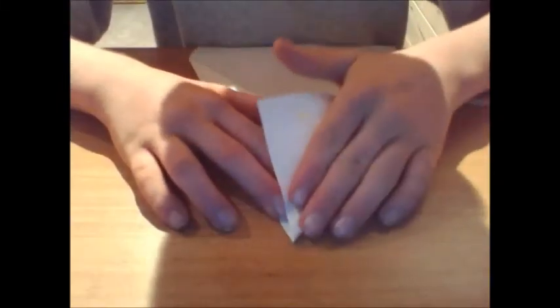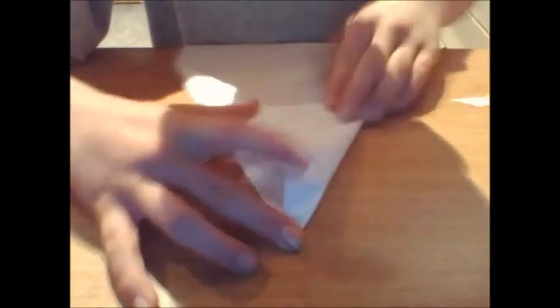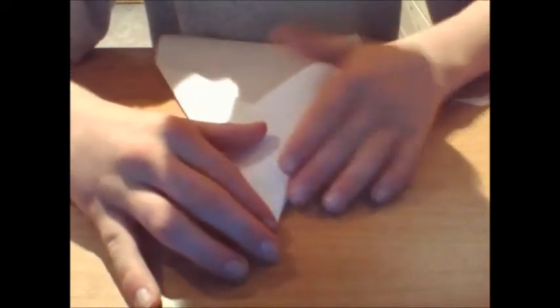If it doesn't have a sharp point, it doesn't really have to have a sharp point. So yeah, guys, you don't have to have a sharp point, like I said. After that, it should look like this. You should have a little piece of paper right here — that's how you make it.